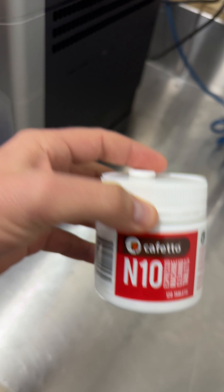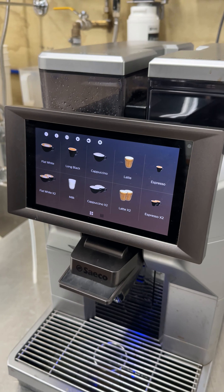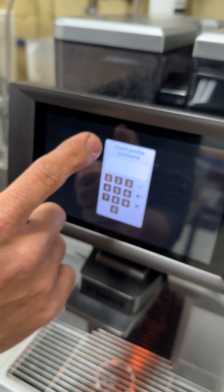The second part of the weekly clean is cleaning the brewer unit using an N10 polycaf pill. We're going to follow the prompts on the screen and show you how to do that.